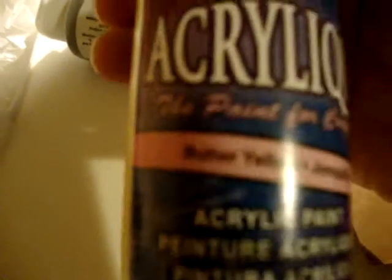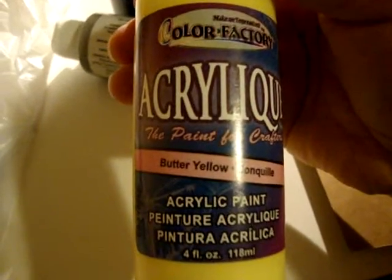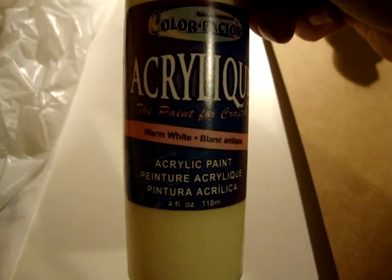And I got some acrylic paints as well. I got five different ones today. I got butter yellow, silver metallic, gold metallic, black, and a warm white. So that's what I got at the dollar store.